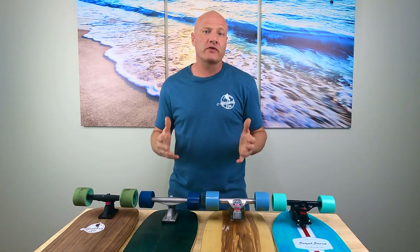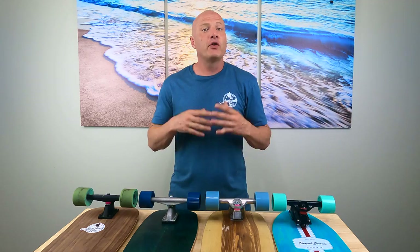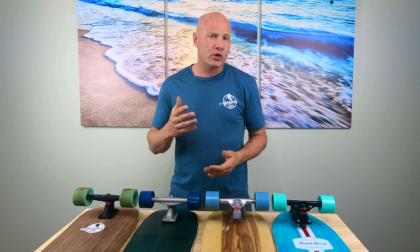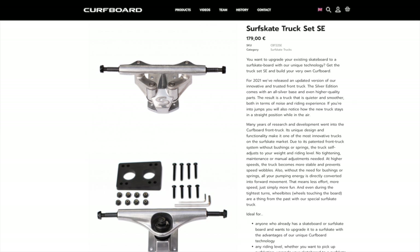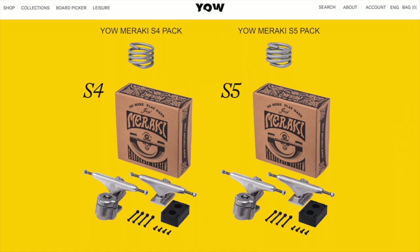Obviously, the more surfskate trucks you have, the more customization options you have. Start with what you have and then expand your options as you have the budget. If you want to add more trucks to your quiver for custom setups, don't buy complete models just for the trucks — just buy the trucks alone. The surfskate trucks you can buy separately include the Abion Pro, Aquilo, Carver C7, Carver CX, Curveboard, Grasp, Slide, Waterborne Surf Adapter, and Yamaraki.